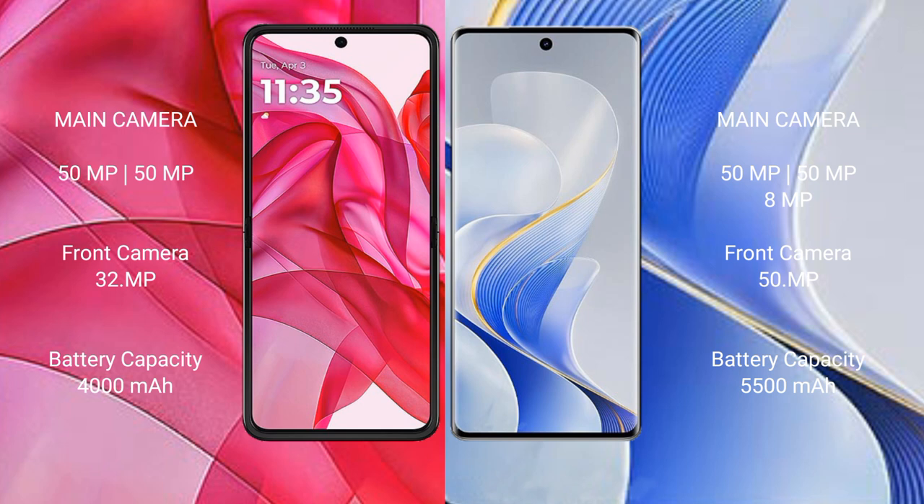Motorola Razr 50 Ultra features a dual rear camera setup with a 50MP main camera and a 32MP front camera. Vivo S19 Pro also features a dual rear camera setup with a 50MP main camera and a 50MP front camera.